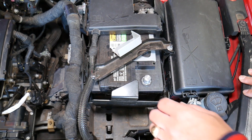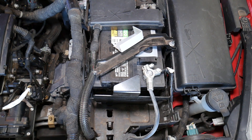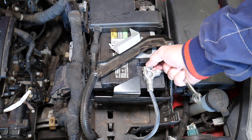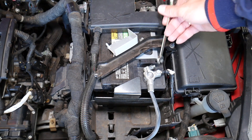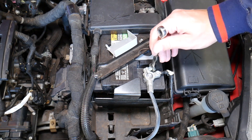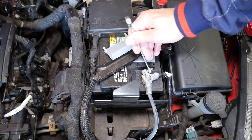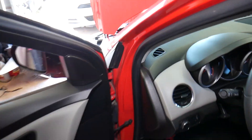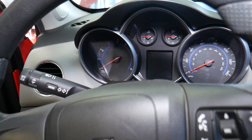I'm going to reconnect it now. You can see the sparks — that's normal, because all the modules are getting power so they can activate. I'm going to get it tight, then head inside and start the car. Stay until the end — I'm going to explain something and do a test to prove a very important point.